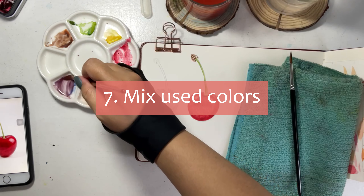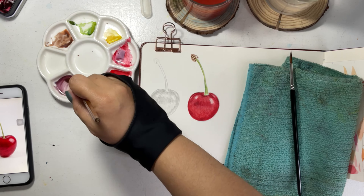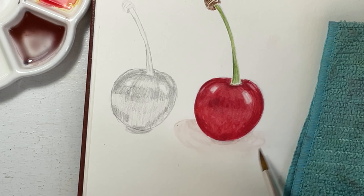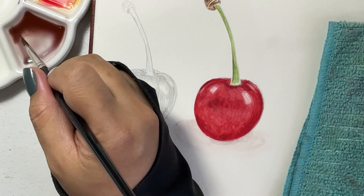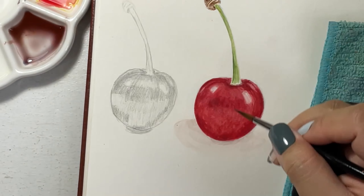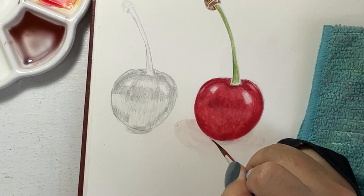Number seven: you can mix the same colors you've used to create gray on the cast shadows. At this point, we can paint the shadows gray or black — it depends on how the shadows appear in the reference photo.